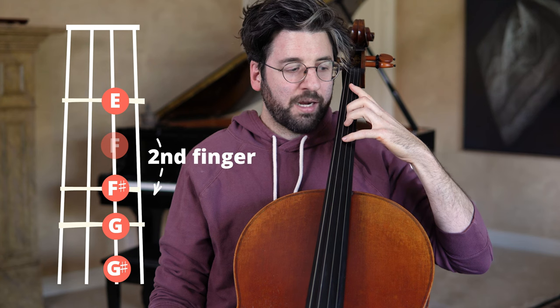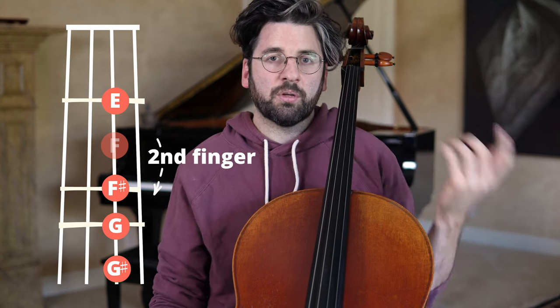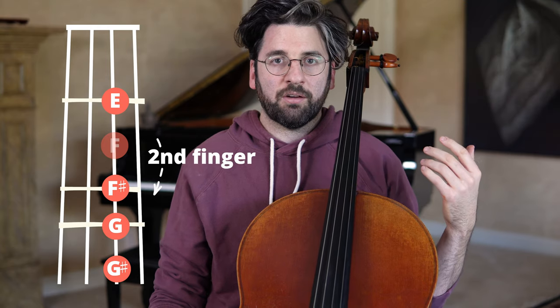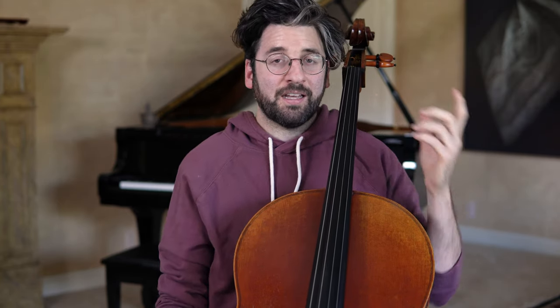Or if you extend forward and fall forward on the neck, you can with your fourth finger play a G sharp instead of a G natural. It basically slightly expands the range of notes you can play. Depending on the key signature, that happens a lot because of just the way certain scales and key signatures sit on the cello's fingerboard — it's an incredibly essential and useful left-hand technique.